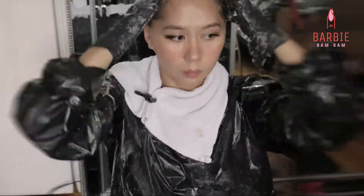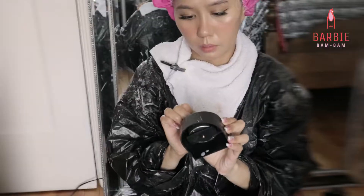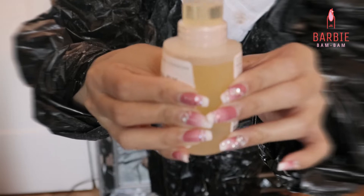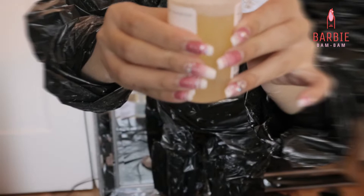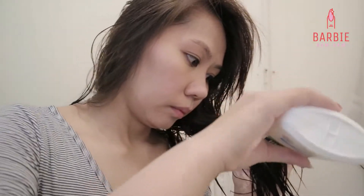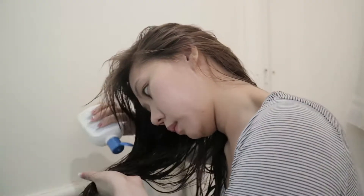After applying the bleach wash on my roots, I'm putting on the shower cap again and leaving it on for 15 minutes this time. Now I am preparing Olaplex Number One — I am going to dilute it with some water and put it in an empty container. After washing my hair, I am now applying the Olaplex Number One solution to reduce the damage on my hair caused by the bleach, and I'll be doing this every time I am bleaching my hair.